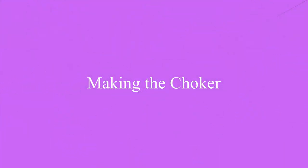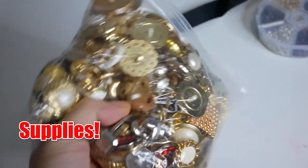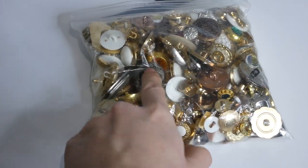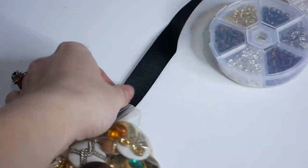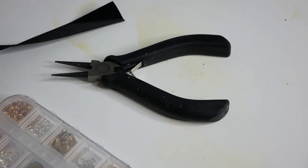Let's start the tutorial. For supplies on the choker we're going to need a silver button with a black center just like that one right there. We're also going to need a black ribbon of your choice, jump rings, and a clasp. You'll need pliers for those and of course a sewing needle for the button.